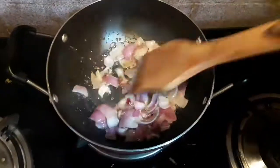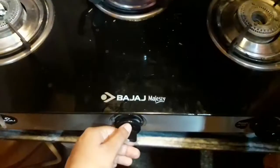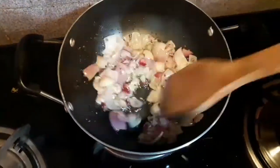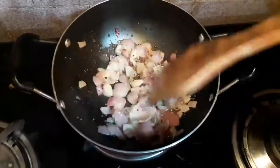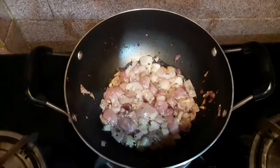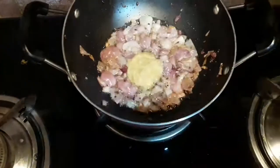When the cumin seeds change color I will be adding some chopped onions. You can cut onions according to your convenience — I have sliced the onions. I will fry them until the onions turn a little soft and change color. Keep the flame on medium-low so that the onions don't get burned. As the onions have become a little soft, I will now be adding some ginger garlic paste.